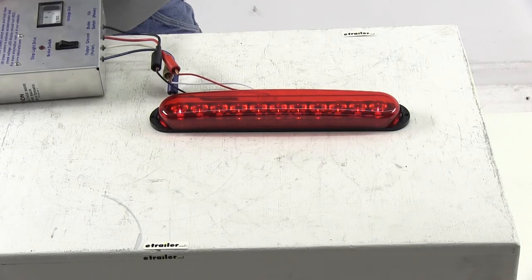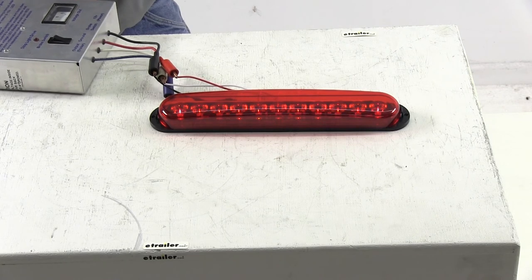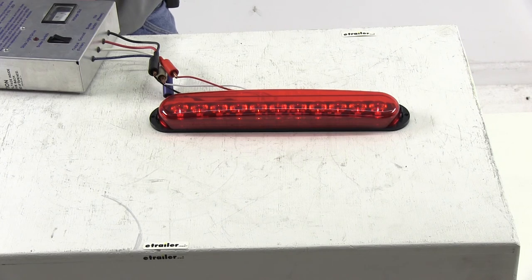There you have it for our Optronics Long, Thin, Oval LED Trailer Stop, Turn, and Tail Light, part number STL76RB.